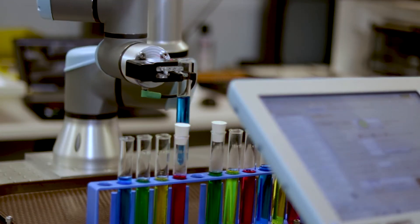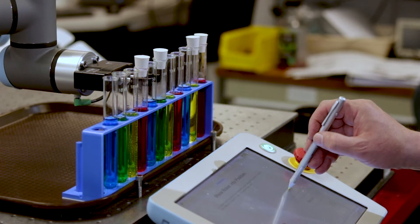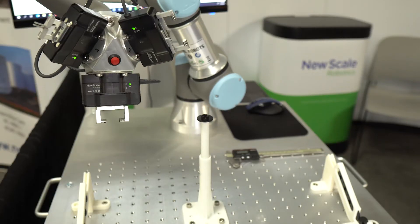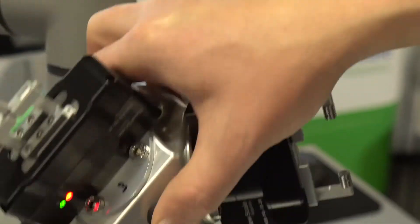Teaching and working with the NSRPG is simple and intuitive. Anyone in your organization can teach the robot what to do using our NSR Devices software on the UR Teach Pendant. The software lets you easily control up to three grippers on one robot arm using a single tool port and one application.